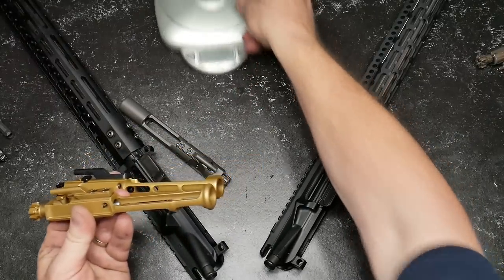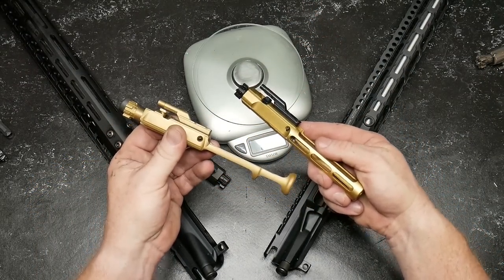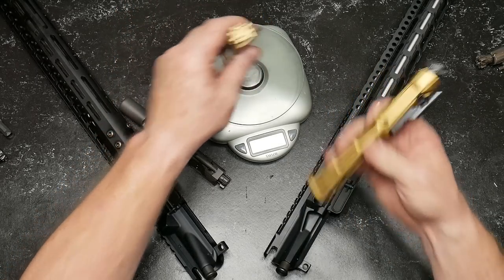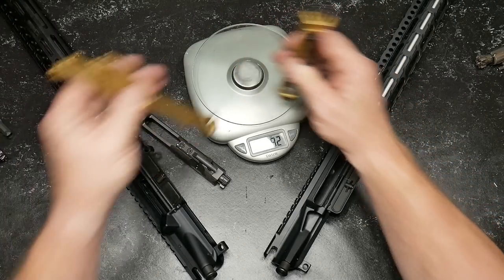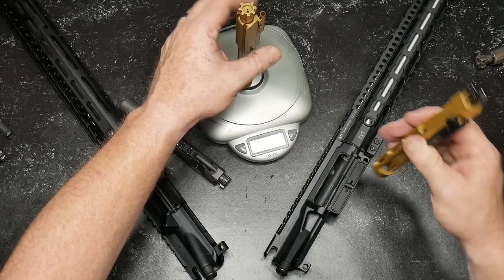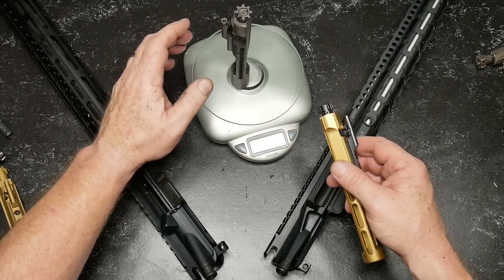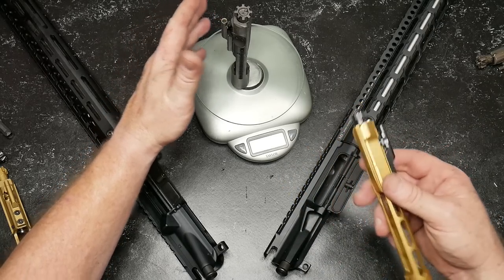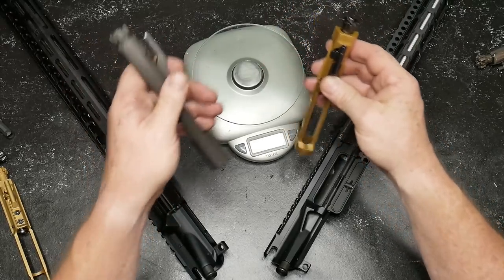There is a little bit of a weight difference. The Brownells is 8.2 ounces. Rubber City is 9.2 ounces. So we've got exactly one ounce difference. And what's a mil-spec? 11.6 ounces. So roughly about 2.2 ounces difference between this guy and this guy.